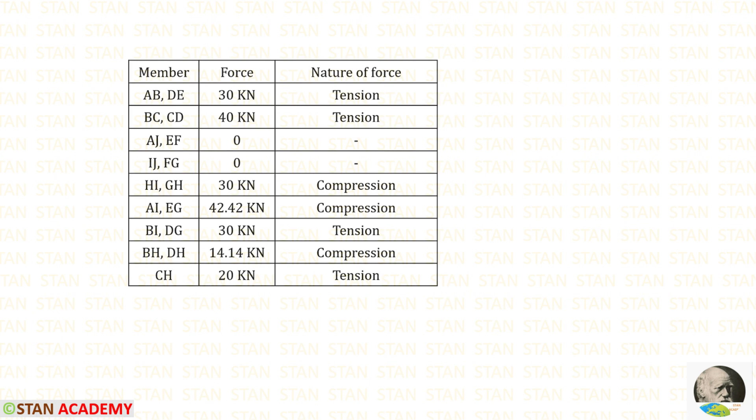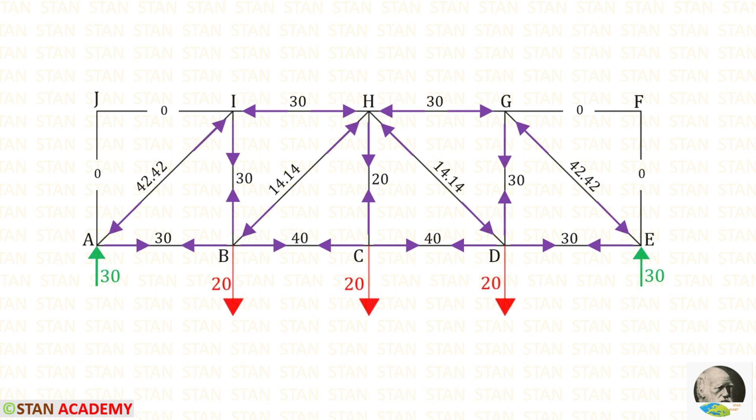In this analysis we have calculated all of the member forces. Let us make a table listing all members, their forces, and the nature of each force (tensile or compressive). Since the frame is symmetrical, the member forces on the left and right sides are the same.